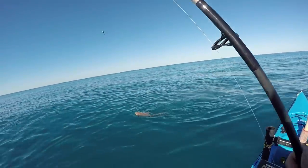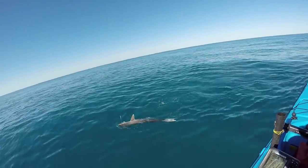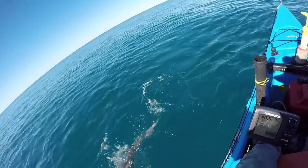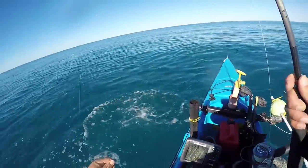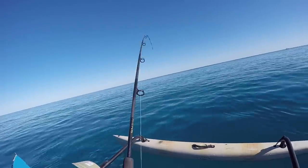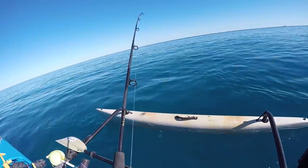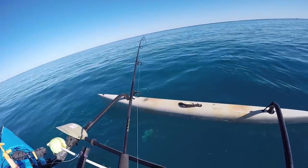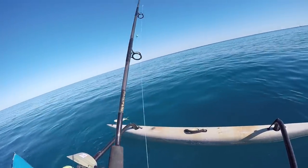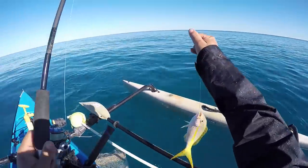Not what we wanted. You can have that hook. Fighting all weird like a yellowtail - yep, target species but not on the bottom rig. How did you swallow that big old circle hook?